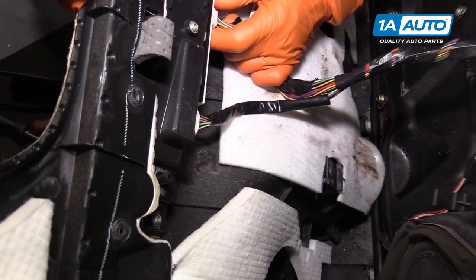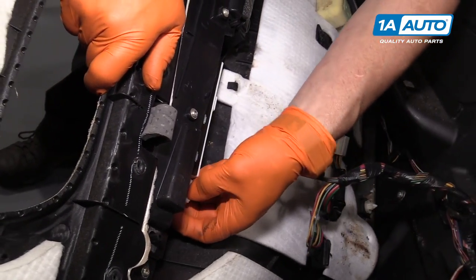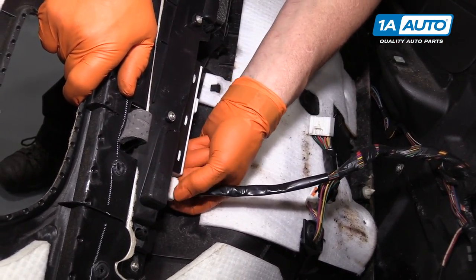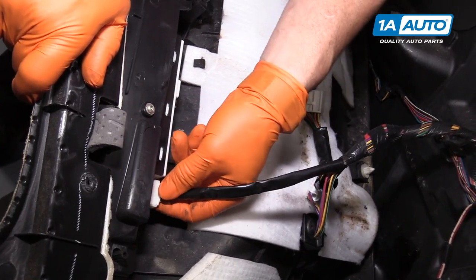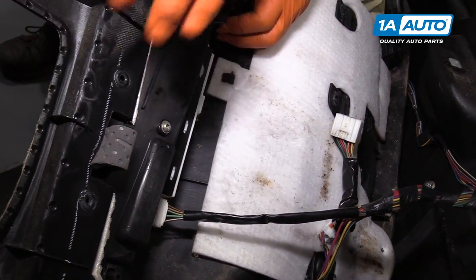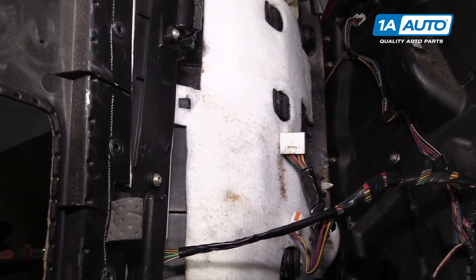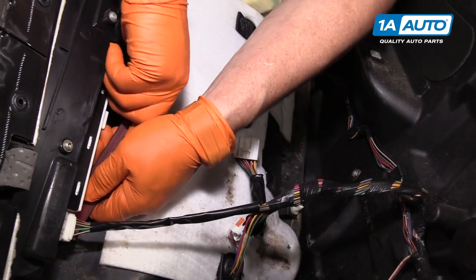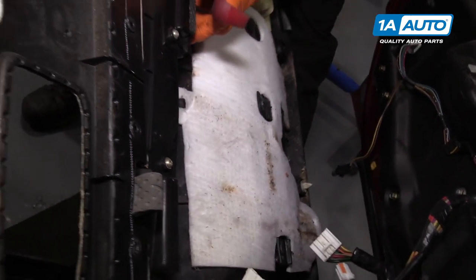I cannot get to that one. Let me see if I can get my hand back better. There we go. Some of them are difficult. I'm going to get my body tool that has an angle on it. Let's see if I can get it in the back here and push up on the clip. There you go. Now we can set the panel aside.